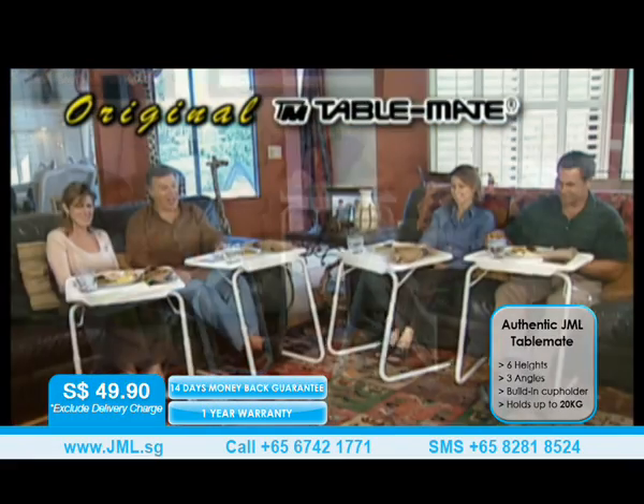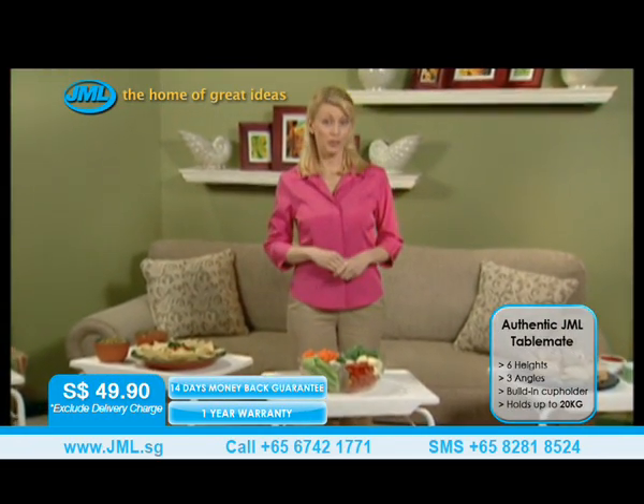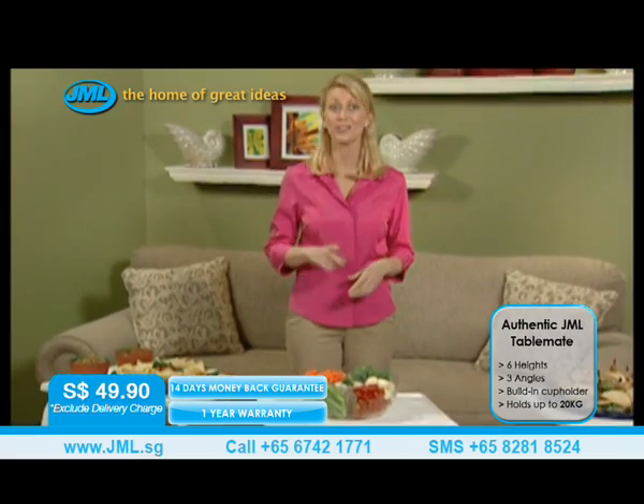TableMate has so many uses, you wonder how you ever got along without it. Here's your opportunity to make everything you're doing more comfortable by ordering your very own TableMate right now. Don't miss it.